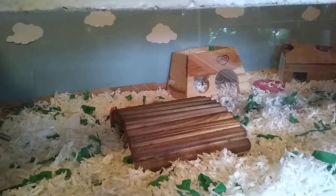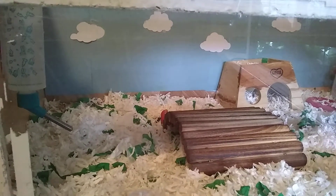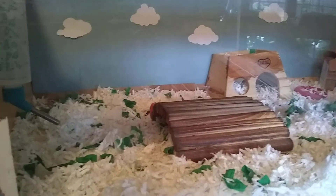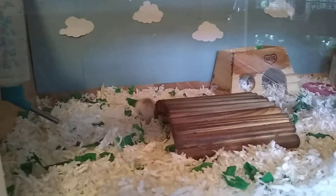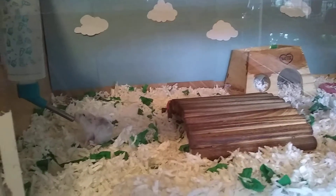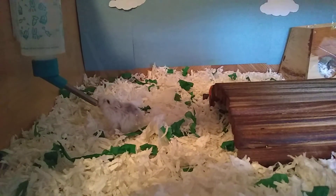Currently she has a setup which is very flat. She has one water bottle, and I'm considering adding a second one across the cage just to make sure she has everything she needs at any point in time. She is mostly scatter-fed, however every once in a while I supplement her diet with baby food. She really enjoys baked, smashed up green beans or carrots.